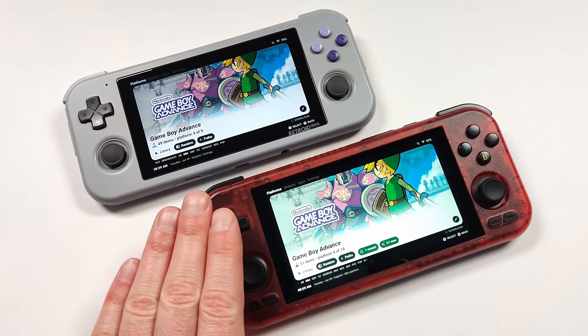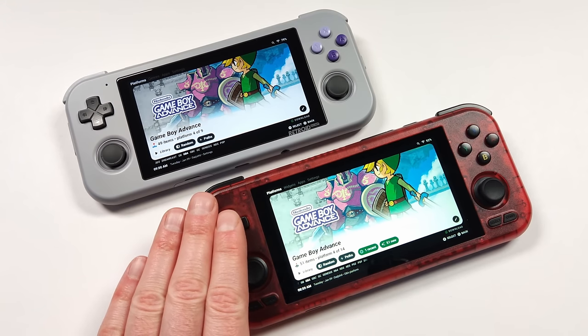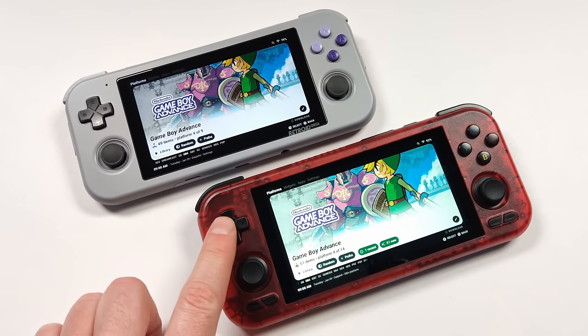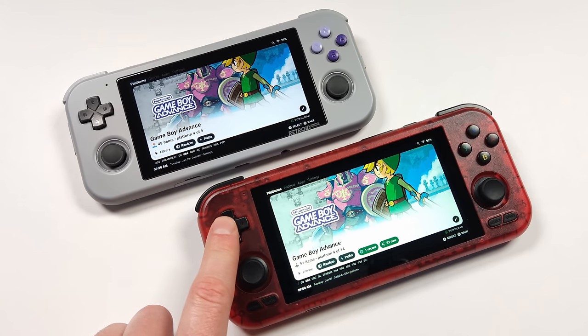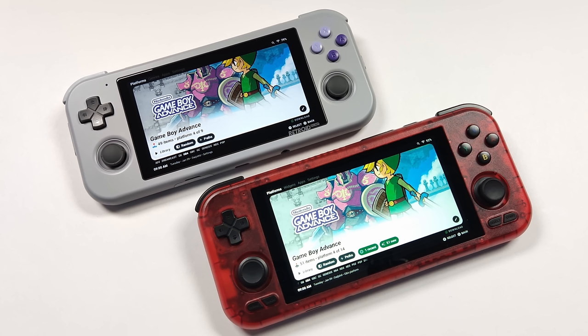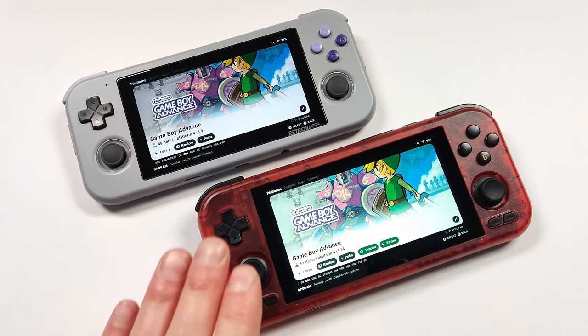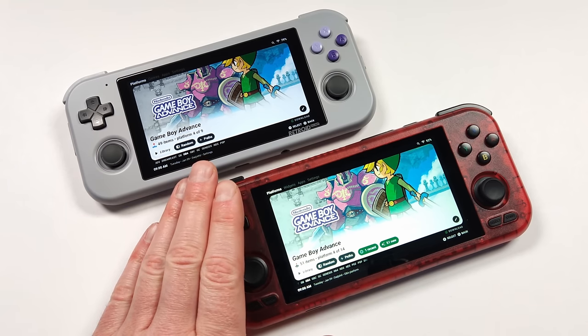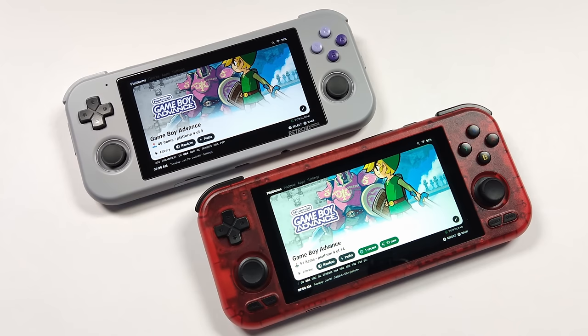My Retroid Pocket 4 Pro just arrived and I'm more excited about this than I was with the Retroid Pocket 3 Plus. This brings a lot of welcomed improvements that we've been desperately in need of, and this handheld has blown past a lot of my expectations. In a way this feels very similar to what the Odin feels like but in a much smaller package, and I think this is going to be one of the best handhelds for a good while.